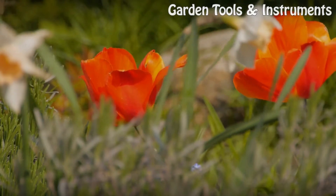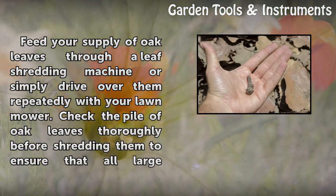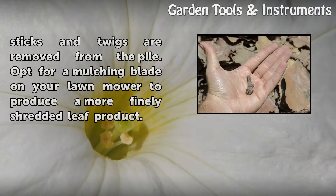Step 2: Feed your supply of oak leaves through a leaf shredding machine or simply drive over them repeatedly with your lawn mower. Check the pile of oak leaves thoroughly before shredding them to ensure that all large sticks and twigs are removed from the pile. Opt for a mulching blade on your lawn mower to produce a more finely shredded leaf product.